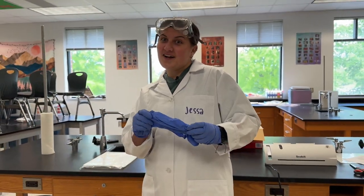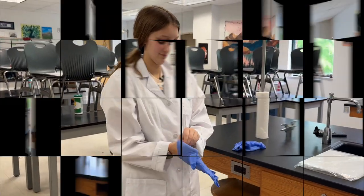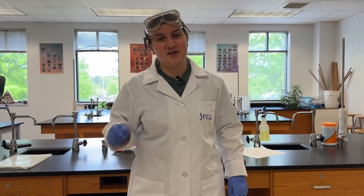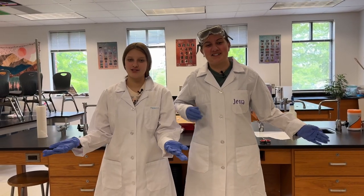Don't forget gloves. And don't forget close-toed shoes, because there's so much glassware in the lab, we don't want your feet to get cut up. And now we're ready to do a lab.